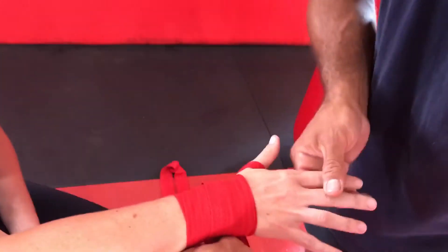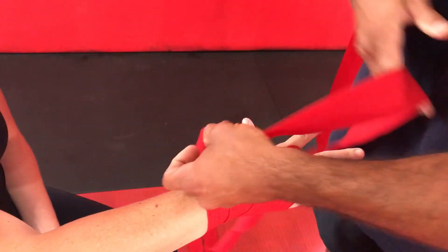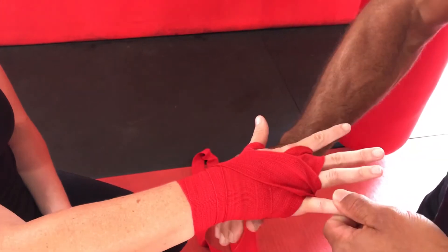After I go around the fourth time, I'm going to go under and go in between each finger. I start with the index finger — pull it nice, not too tight, but nice and snug. Back around the wrist, which is the most important part; I want stability in the wrist. Come back around in between the pinky.